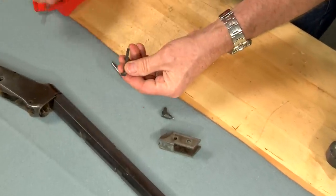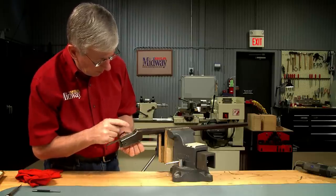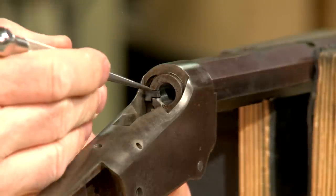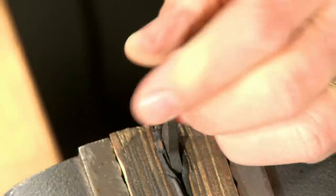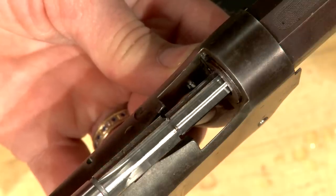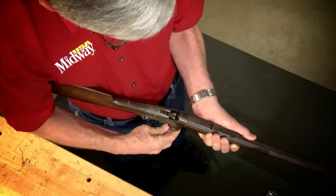All that remains is to reshape the extractor for the larger cartridge. I'll install the extractor and scribe a mark to note how much material to remove, then carefully grind off the excess. I'll reinstall the extractor and very carefully use the 357 chamber reamer to cut it to final size. Once everything is back together I'll function test it with a dummy round, then I'm off to the range.